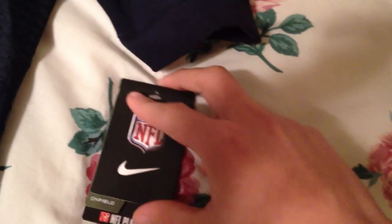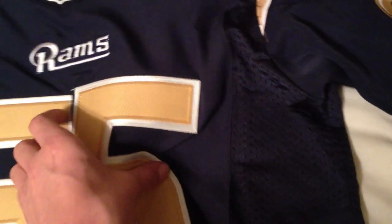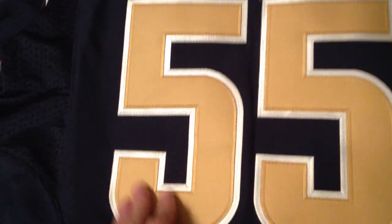First of all, we have the tags and stuff — they all look good. And these numbers are nice. They're a great material, high-quality material. I think they might be the same material on the actual Nike Elites. And they're stitched on seamlessly. I cannot even find anything wrong with this stitching at all. It just seems absolutely perfect.